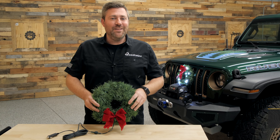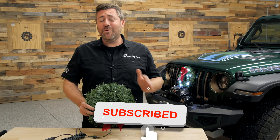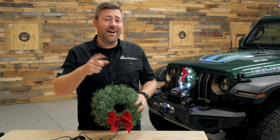And as always, if you haven't already and you like these videos, do me a huge favor and make sure you hit that thumbs up button. Don't forget to hit that subscribe button as well as the notification icon so you're sure to catch all of our latest videos. Until next time, I'm Rob, wishing you a very happy holiday season.